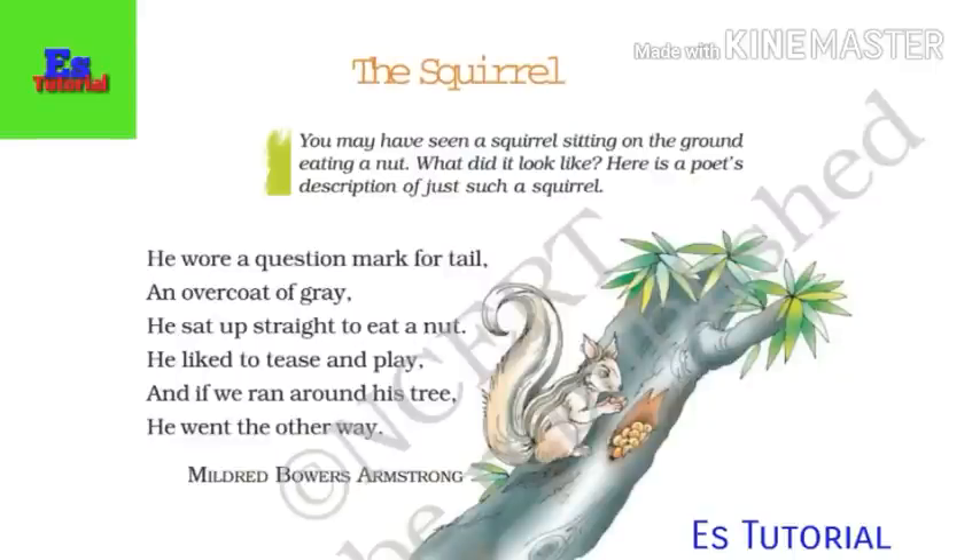Hello everybody, this is Sanjay. Today there is a poem, The Squirrel, from class 7 Honeycomb book.